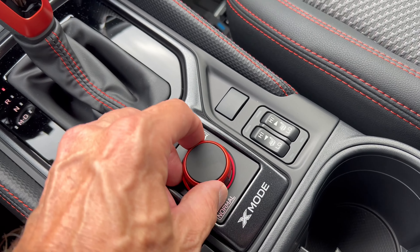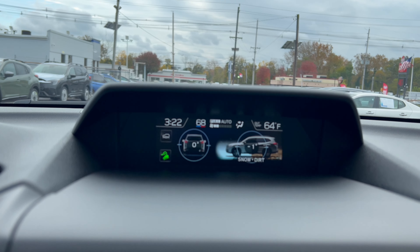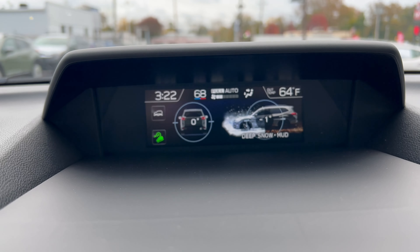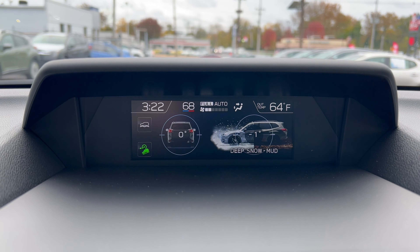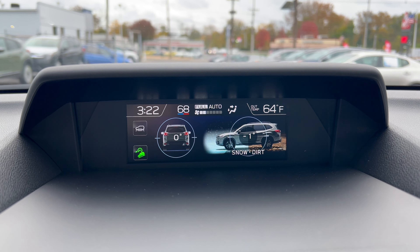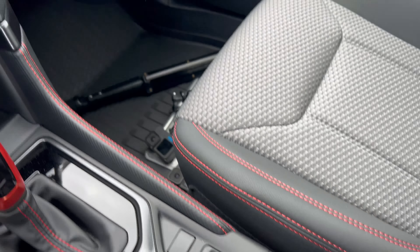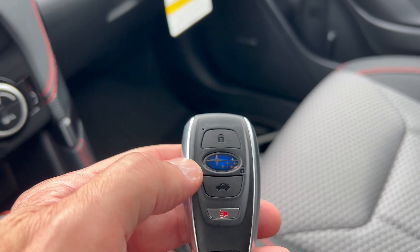Let's show you what the X-Modes look like — they display up top on the dual panel screen. Going through the modes: snow and dirt, deep mud and snow, snow and dirt again, and pressing it again returns to normal. Two cup holders in the center console as well.